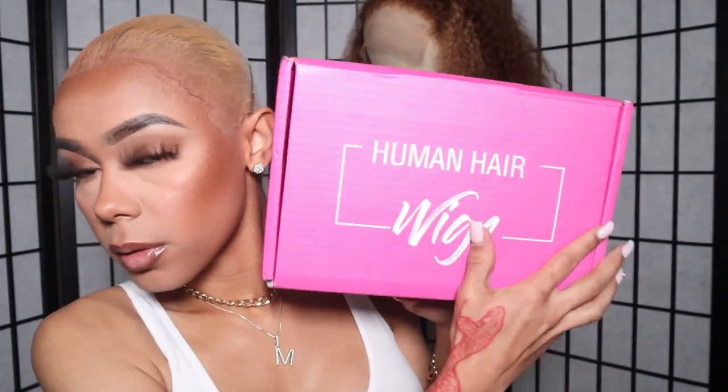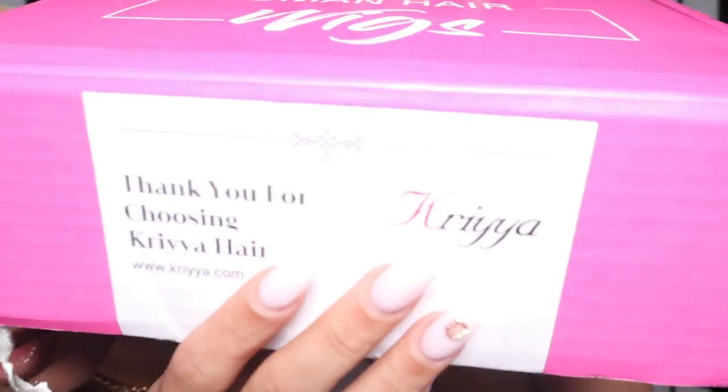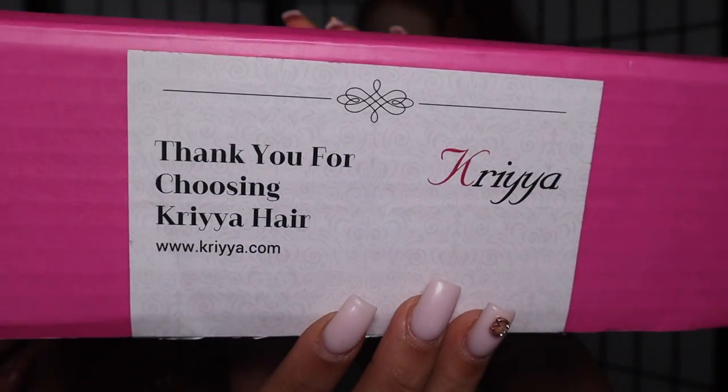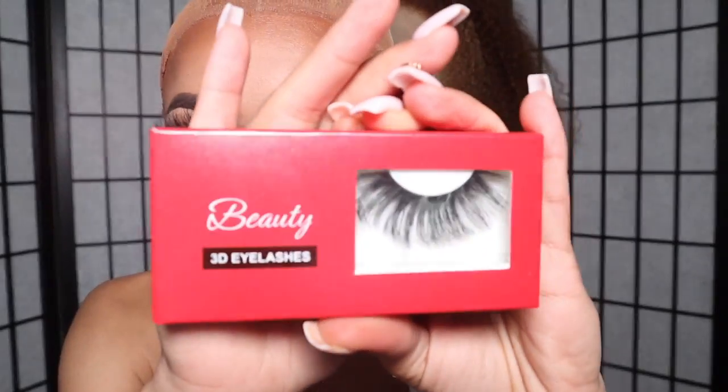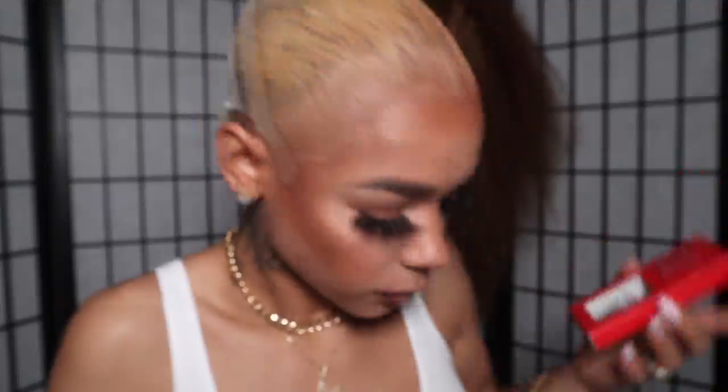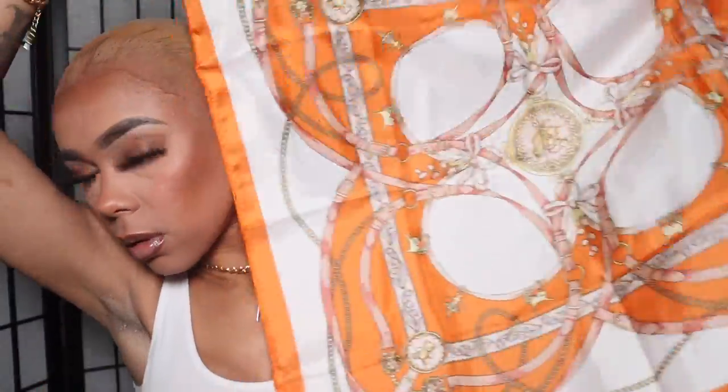What's up ladies, welcome back to my channel! Today the company I will be working with is Coria — I hope I'm saying this right — Coria Hair. This is the box and these are all the goodies I got sent: some wig clips, some cute 3D mink lashes, of course a wig cap, and this cute little silk or satin headscarf.